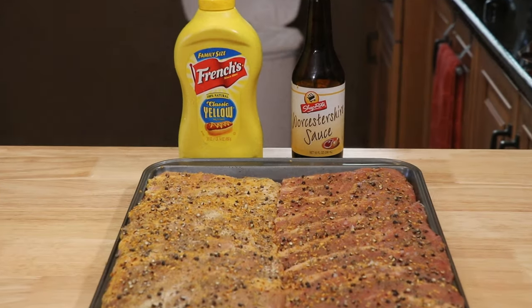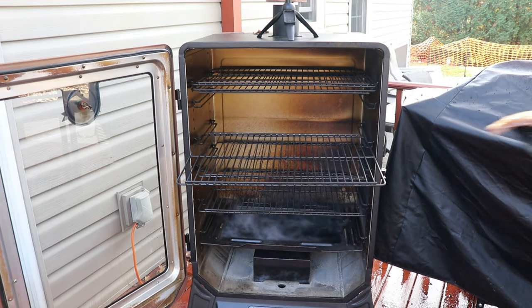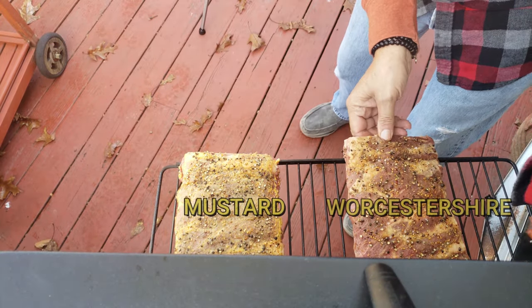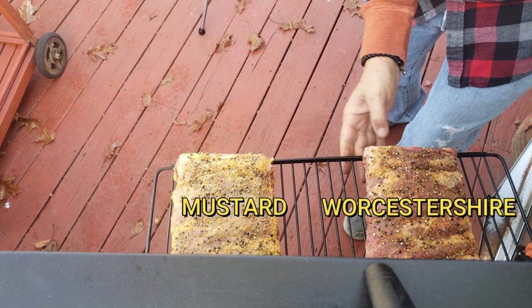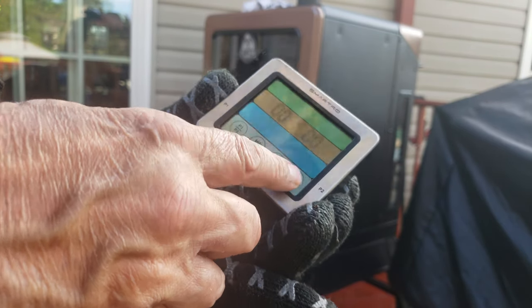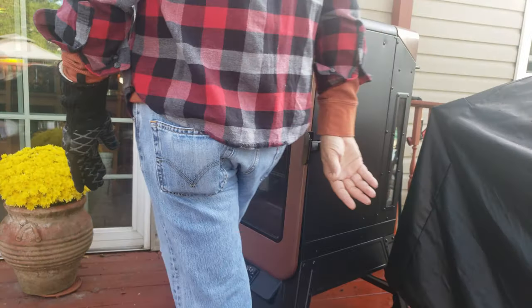I'll be running these on the Pit Boss vertical at 275°F and we're looking at a three-hour cook. I'm going to let them run for an hour, then flip them and switch locations. I'll also spritz them, and then every 30 minutes I plan to spritz and flip location. One does not need to tag the ribs to know which is which. I'll be using my SmartPro count-up timer to keep track of the cook.